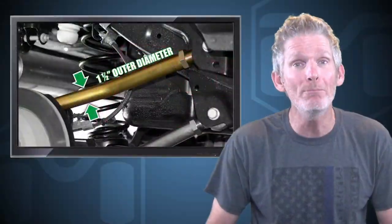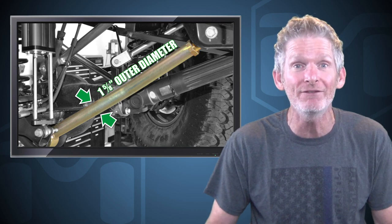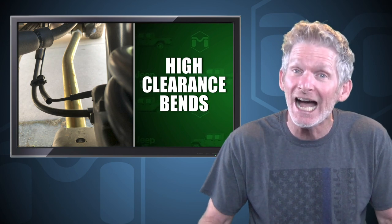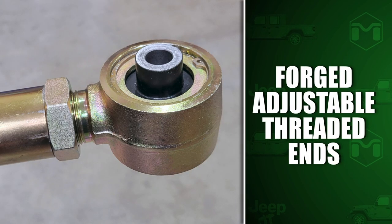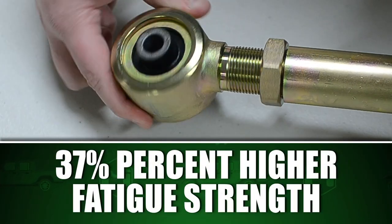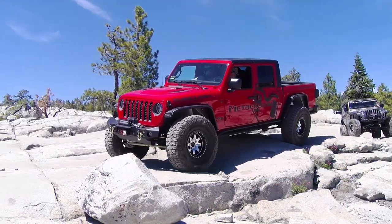MetalCloak upper control arms are made from strong inch and a quarter and inch and a half DOM steel, and the lowers are beefed up at an inch and five-eighths diameter for all the strength you're gonna need. The lower control arms feature high clearance bends and are engineered for maximum up and down travel. Our control arms also feature forged adjustable threaded ends that give a 37% higher fatigue strength over inferior cast parts. This extra rock bashing strength will hold up to whatever you can throw at them.